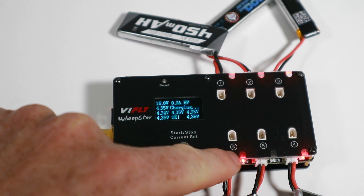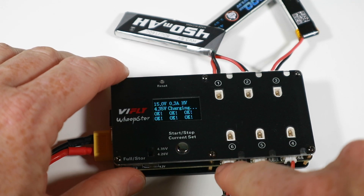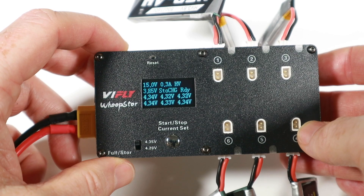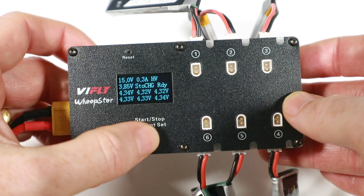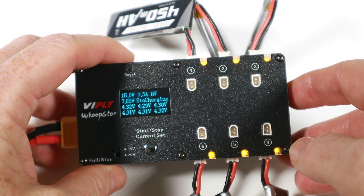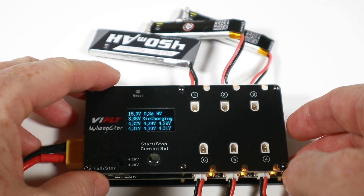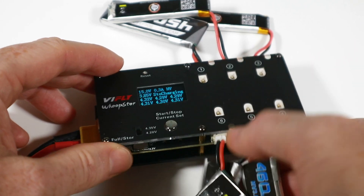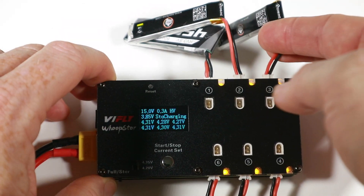They've all finished charging. I watched one go from regular charging to okay and the LED just went off. I thought I might have to unplug and re-plug them for storage charging but let's give it a go - long press for storage charging. The yellow LEDs have come on. This should now go down to 3.85 for each battery. I'm still using 0.3 amps on each - you can mix all the batteries up, it doesn't really matter if you discharge or charge at lower than 1C.